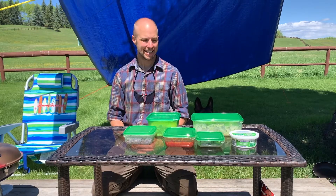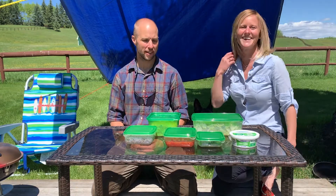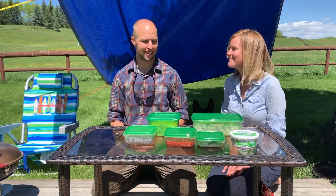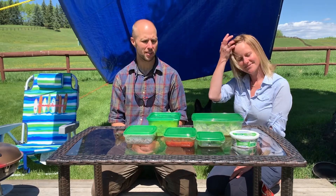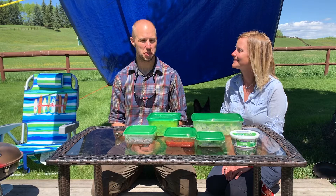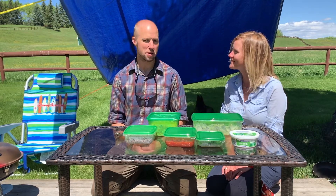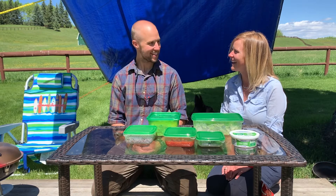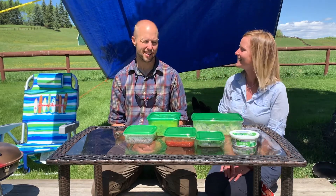Hey, welcome back. We've prepared a few camping recipes for you that I think you're going to enjoy. When you're out camping, we try to eat healthy and eat good food, but it's important to eat food you like. Comfort food is always good and it's always great for the kids as well. So I want to introduce to you Melanie, my amazing girlfriend. She's got a nice little recipe prepared for you guys and I think you'll enjoy.